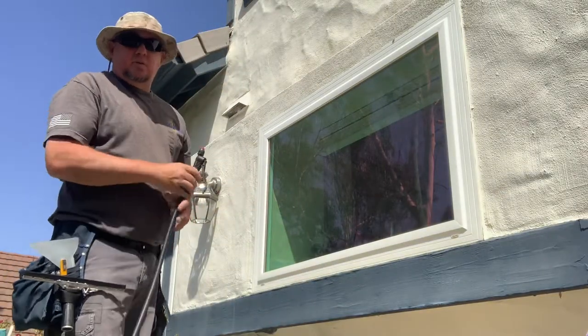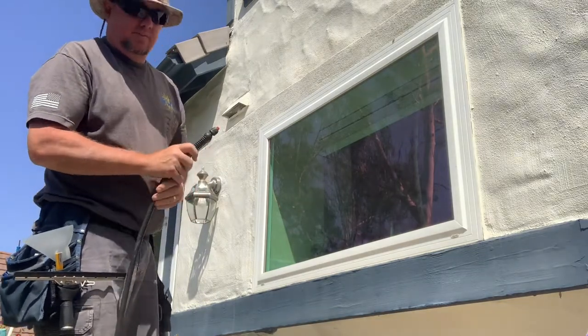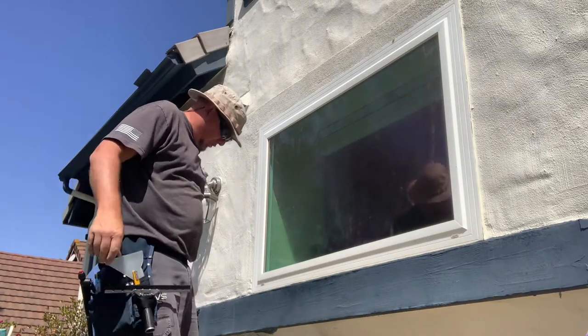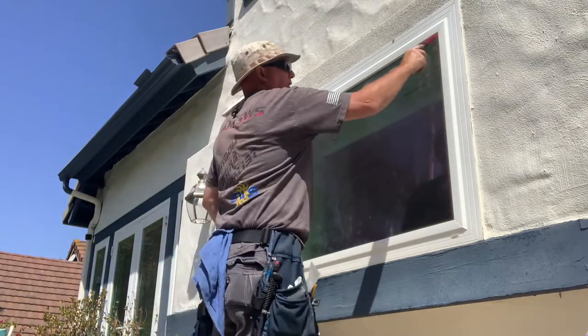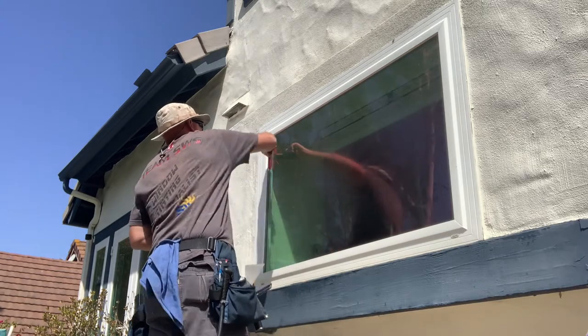Good morning. Today I'm going to show you how to install your clear InvisiShield product from TurfShield. First you're going to clean the window really well, so let's get it wet. Take a razor blade and scrape everything down that might be on the glass — bug grime,